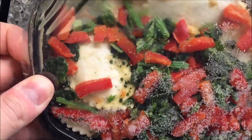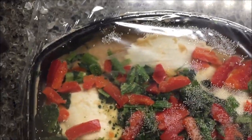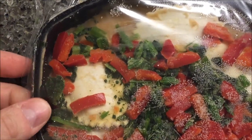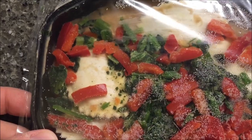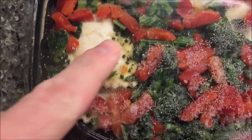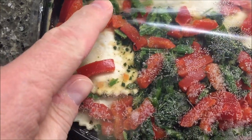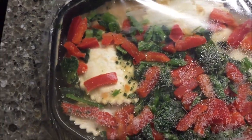Here it is — tons of greens and peppers, looks like spinach. I don't know what those little green things are — maybe pieces of spinach stalk or something. There are red peppers and spinach. I'm going to get this in the microwave and I'll be back.